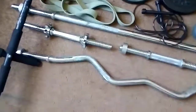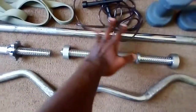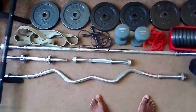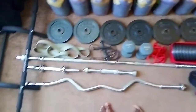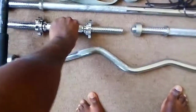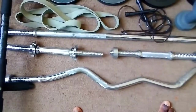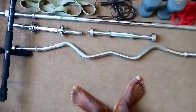Let's get to the bars over here. There's the straight bar — weighs six kilograms. Then down here there's a dumbbell bar and another bar, and they each weigh about two kilograms.